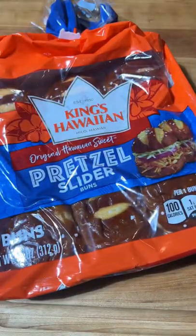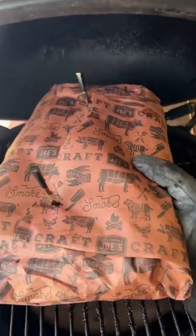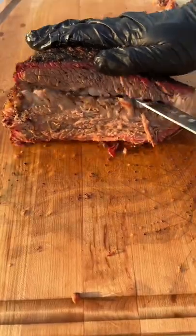Brisket burnt end sliders on King's Hawaiian pretzel slider buns. We start by smoking a whole brisket at 250 degrees until it hits 170 internal. Then it goes back to bed for six hours.